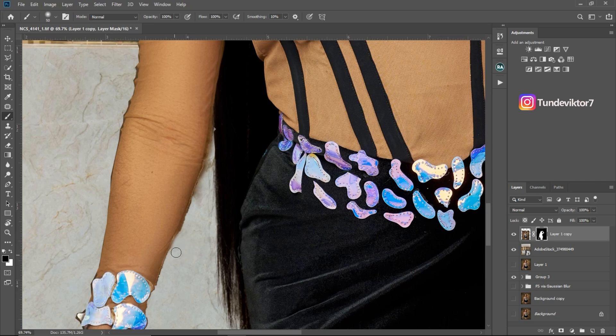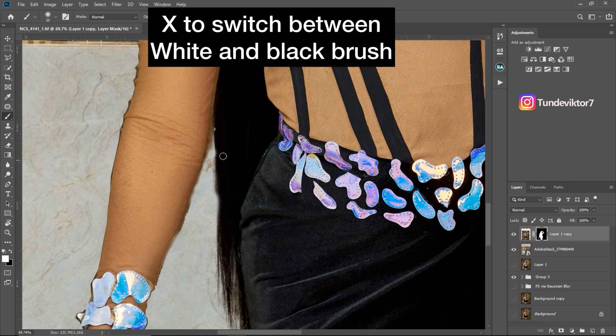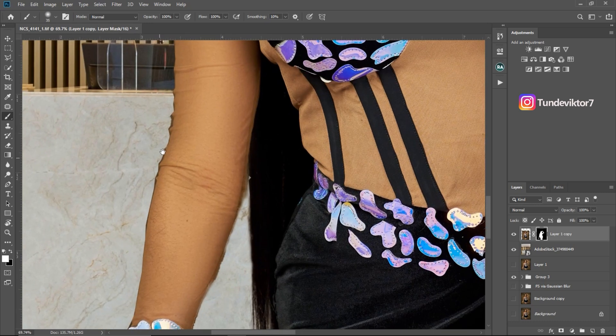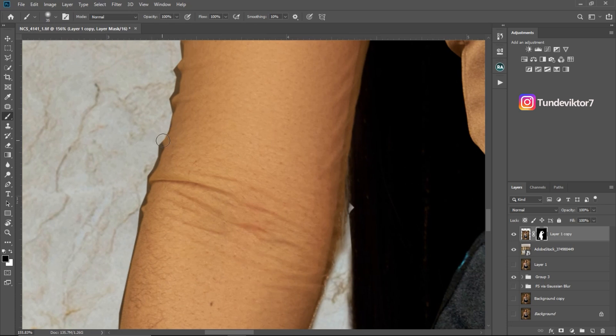If you want to remove an area, just press X on your keyboard to switch between white and black. Once your foreground color is on black you can remove parts you don't want. Remember to always adjust your brush size according to the area you're working on. I'll remove this part using the black brush, then press X again to switch to white and add back this part. Then switch to black to clean up the edges.